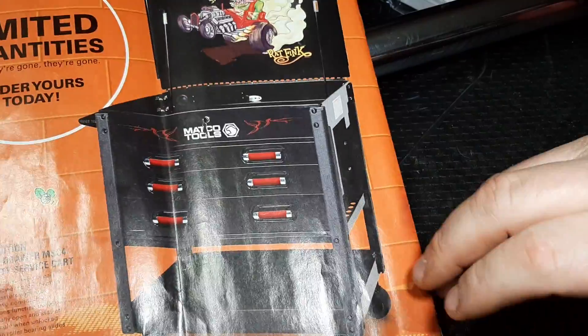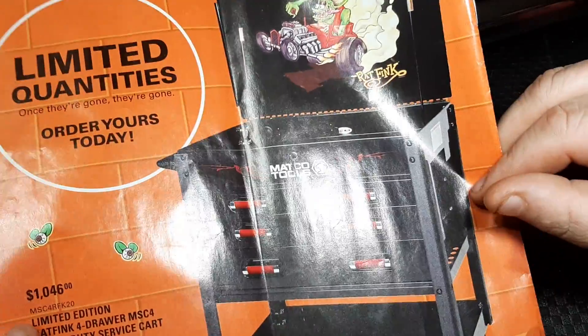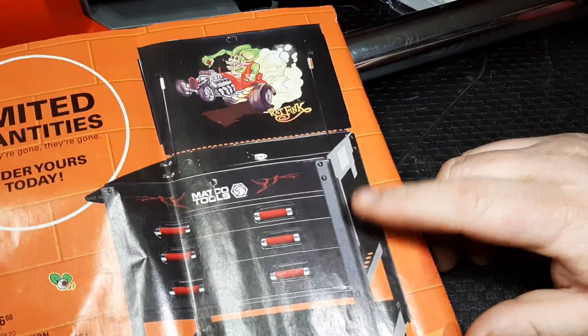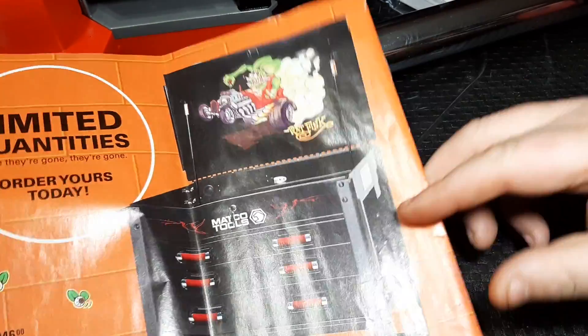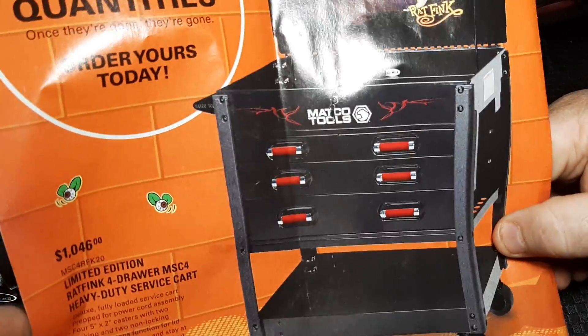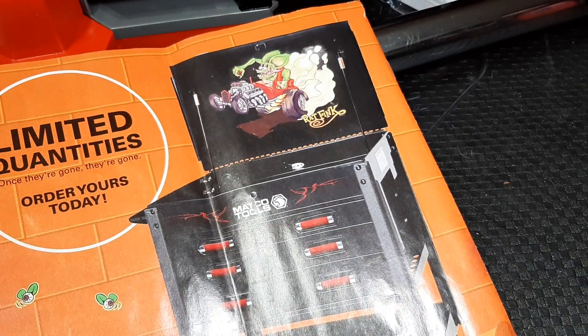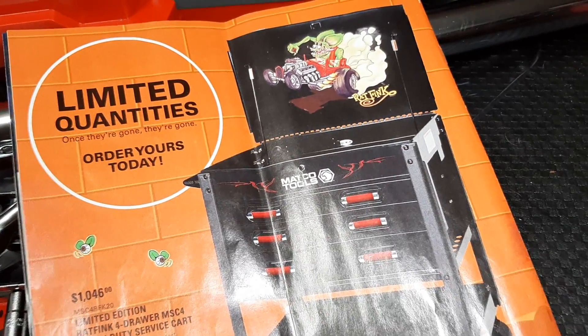Last but not least, the Rat Fink series cart from Matco — $1,046. Pretty cool cart, these are definitely really nice. Not a bad deal at all. Talk to your Matco dealer — limited edition, four-drawer.